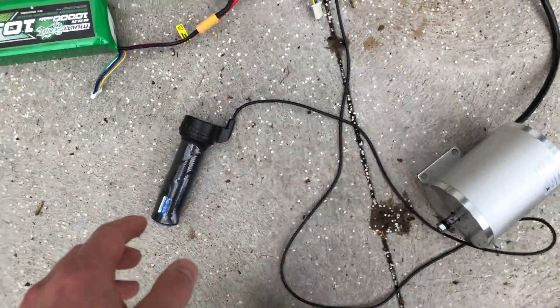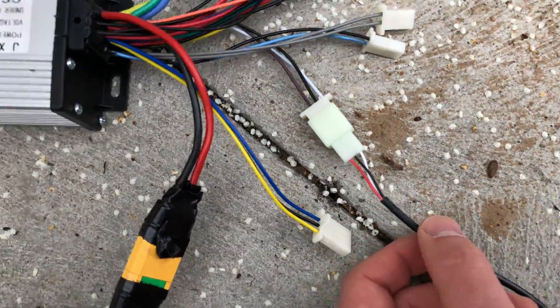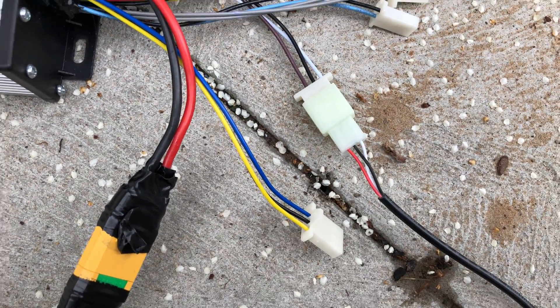It comes with this throttle and you hook up the throttle via this connector. This is kind of a purplish black-white connector.